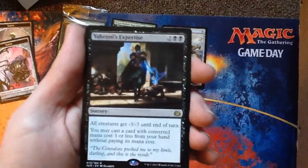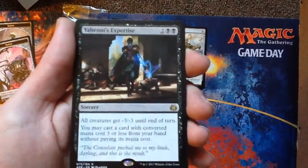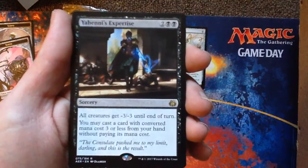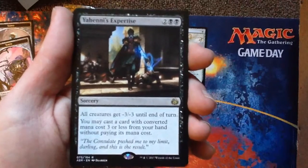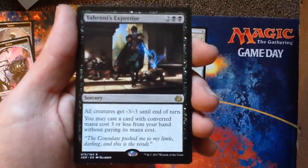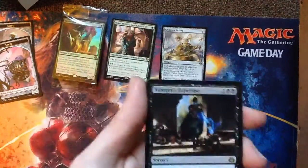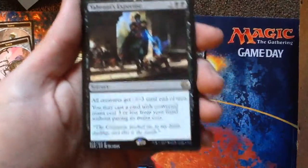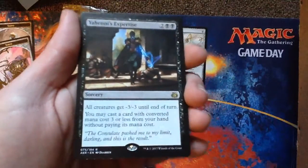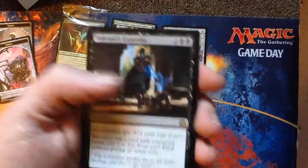That's Yenny's Expertise. Two black, two generic — four converted mana cost — to give all creatures minus-three, minus-three until end of turn, so that'll kill a lot of stuff. You may cast a card with converted mana cost three or less from your hand without paying its mana cost. This is insane — that is insanely good. You just wipe out all the little things and then play a three-mana removal to blow up the big thing, or drop down one of your own things. Wow, that's good.